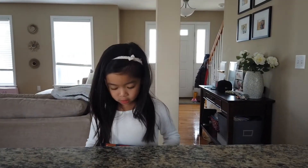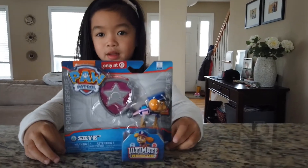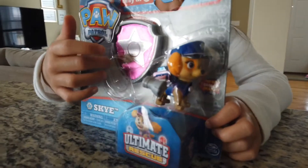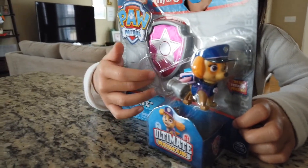Hi guys, today we're going to open the Paw Patrol Sky Ultimate Rescue Cup.